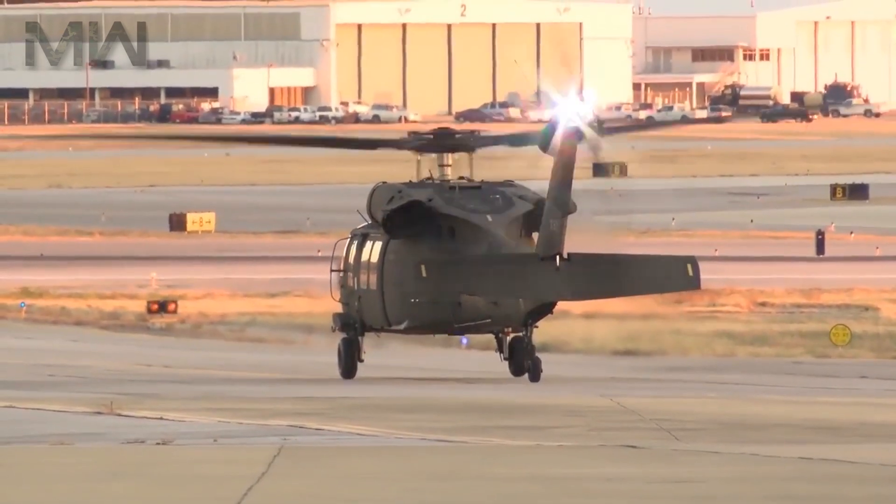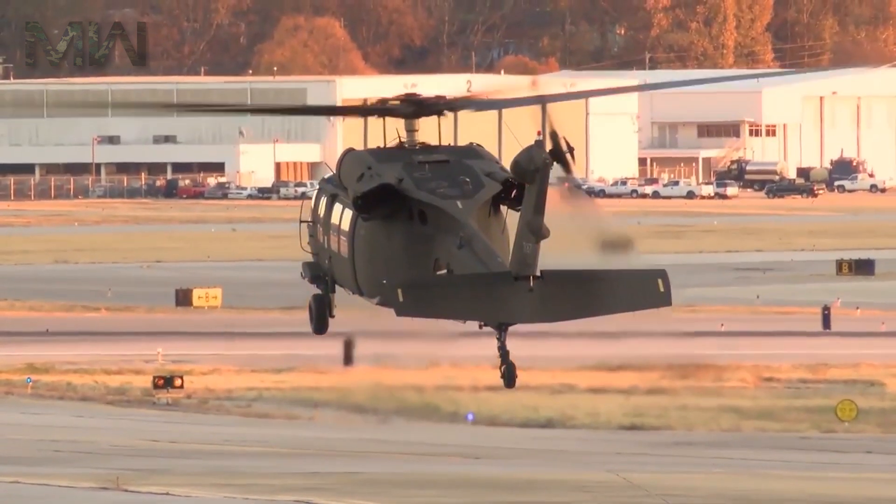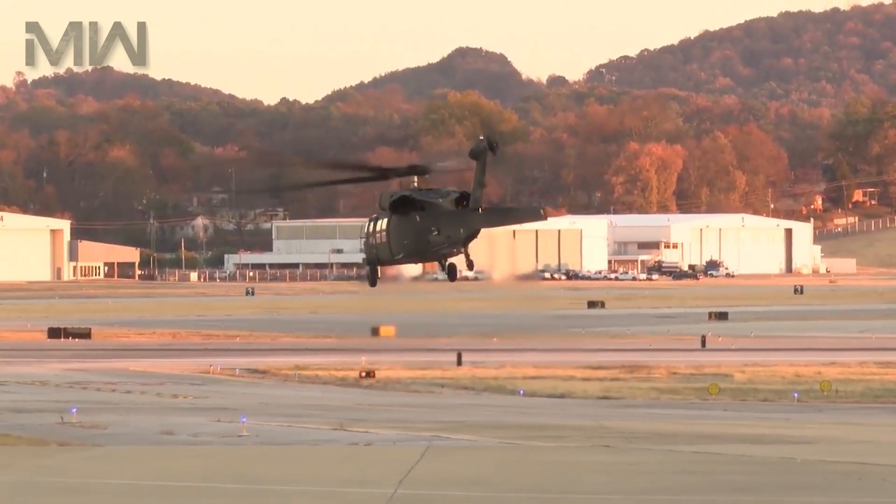The Army contacted Sikorsky, selecting the Blackhawk as the winner of the program in 1976 after a fly-off competition with the Boeing Vertol YUH-61.